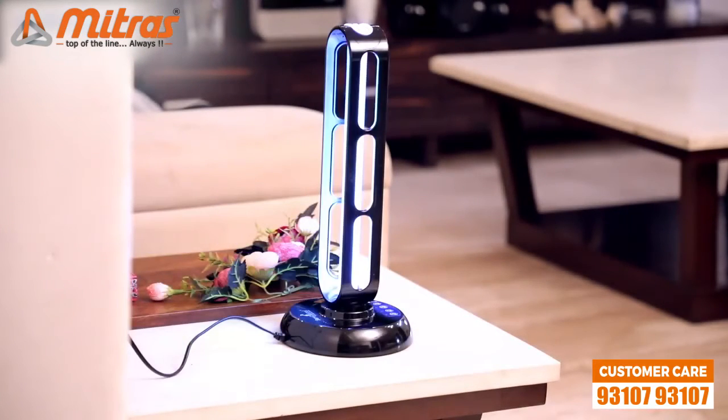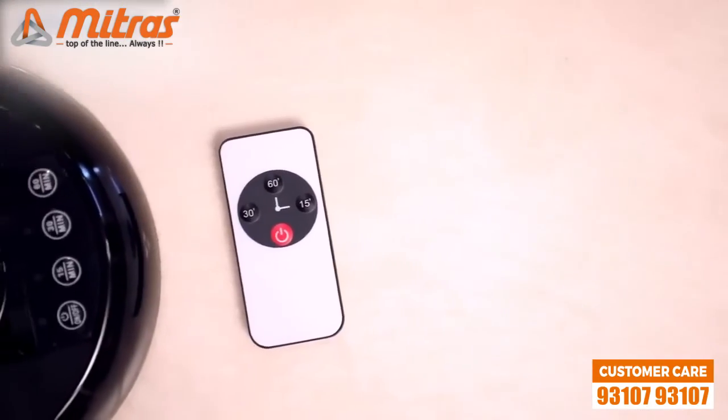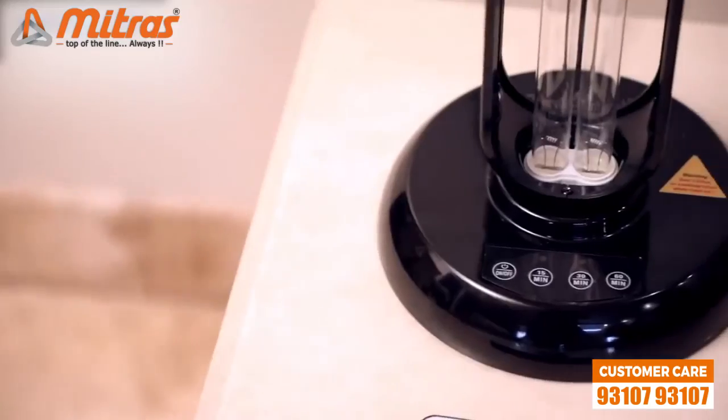Last but not least, we have 3 preset timers which can be accessed either from the lamp or the remote control. You can set these presets to 15 minutes, 30 minutes, or 60 minutes.